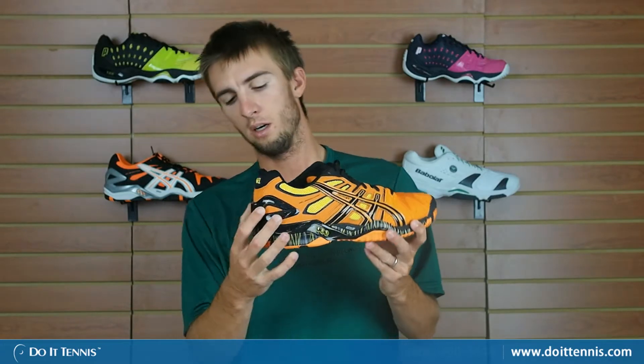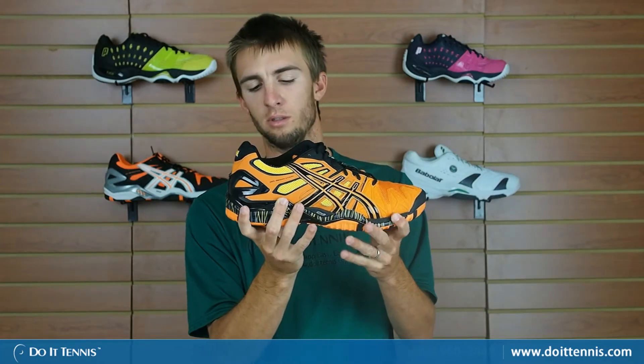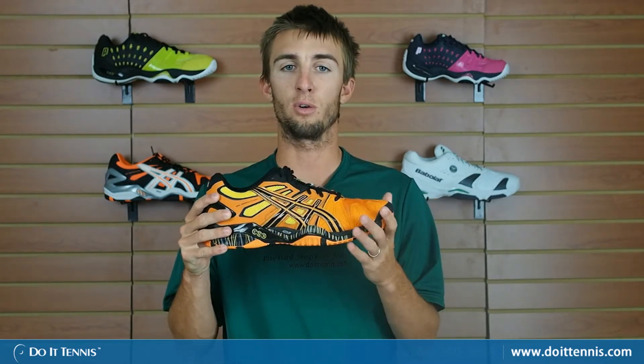Let's take a look at some of the other aspects of the shoe. Right here you can see the ASICS IGS system, which cages around your heel, so it adds a lot of stability so you're not moving around too much whenever you're out on the court.